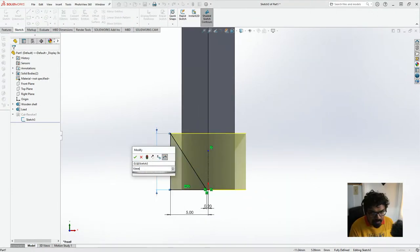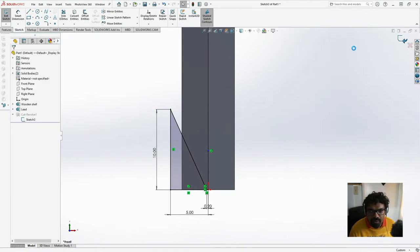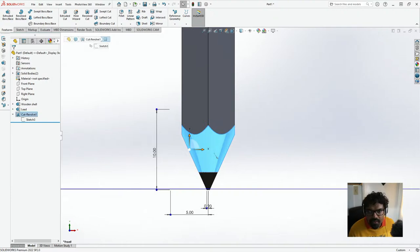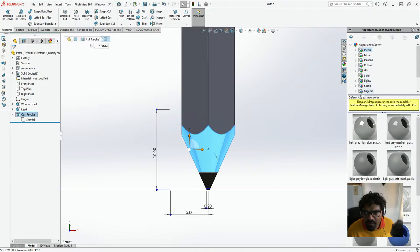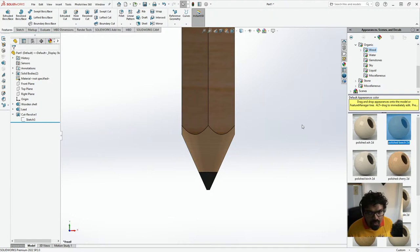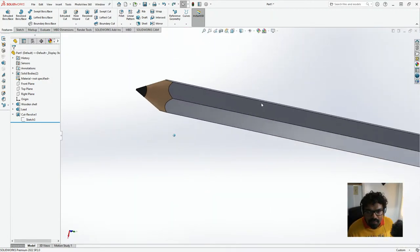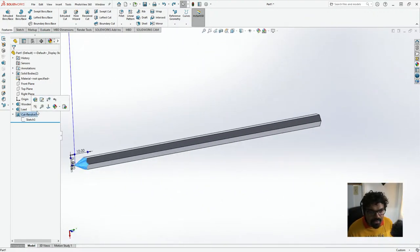I could put this as 10mm and that should make it look more like a proper tip — yeah, that's looking a lot better. And yeah, this is wood, so I'm just going to basically make this as organic — this is plastic, this is going to be organic — and then you should have wood. And what we have over here is also looking like a nice little pencil. I'm going to name this 'sharpen'.